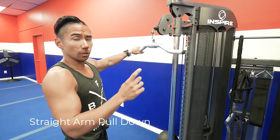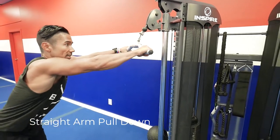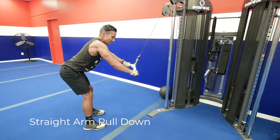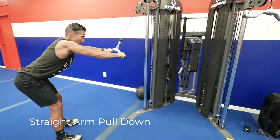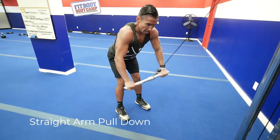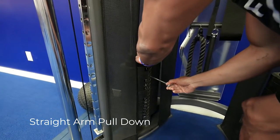The first cable exercise is called a straight arm pull down — it works your lats, your back muscles. Step out with a slight tilt onto your chest, keeping your arms straight the entire time. That's why it's called a straight arm pull down — straight arms all the way down. If you can't do that, the modification is simply to go lighter.